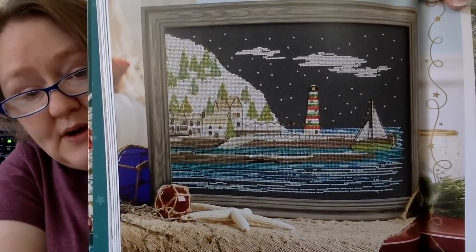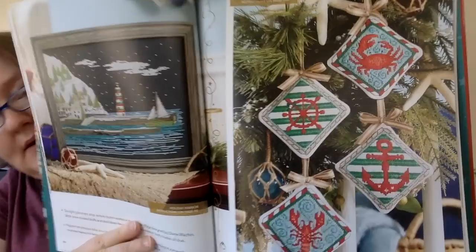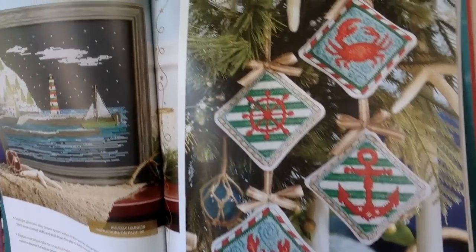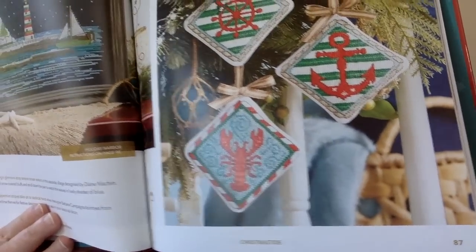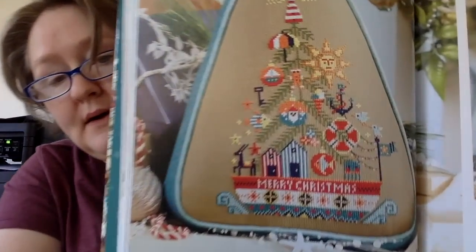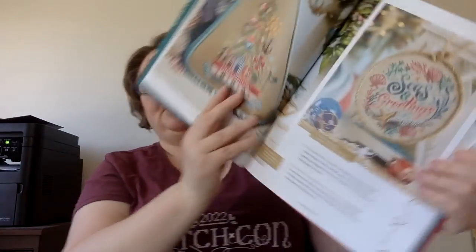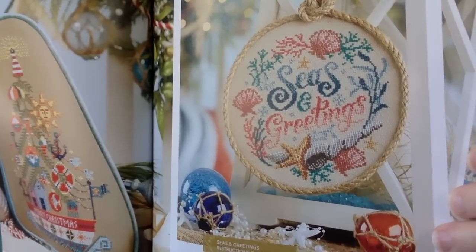This next one is called Holiday Harbor — you're stitching on that dark fabric. Really unique design. This next one is Nautical Tidings, and they're all ornaments. Not too Christmassy — I mean, you could change the border colors so they're less pepperminty and leave those out all year. And the crab is really cute, so those are not necessarily just for Christmas. This next one is called Holiday on the High Seas — isn't that interesting? Fun. And this next one is called Seas and Greetings, and I think this is really pretty — like if I had a beach house, I would definitely make that.